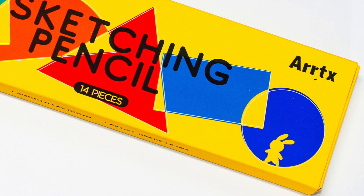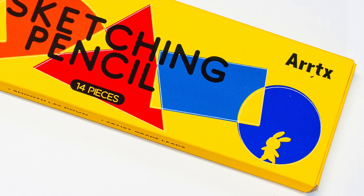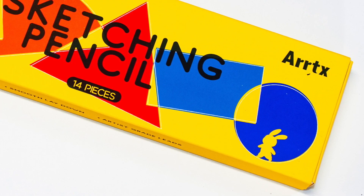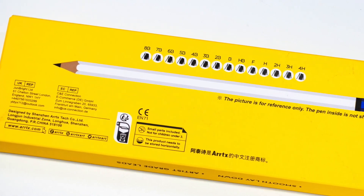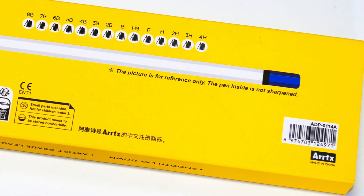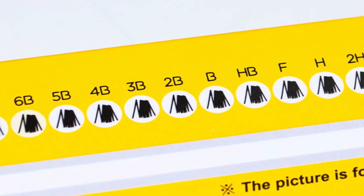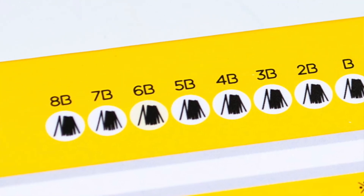So, first things first — the Art X Sketch and Pencil 14 set. It has a beautifully bright box, as with all Art X products. In this day and age where there's so much doom and gloom, it's nice to have something bright and colorful. On the back of the box there's a little cardboard tray that slips out with the pencils inside, and a grade scale showing the different grades inside.